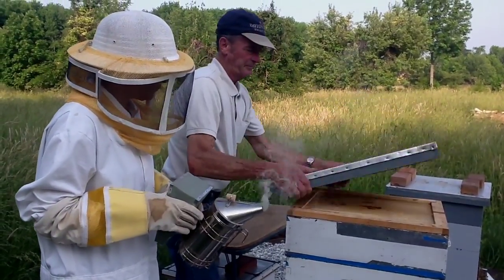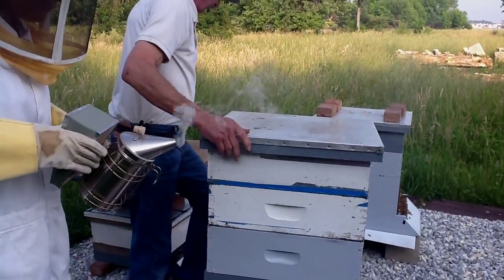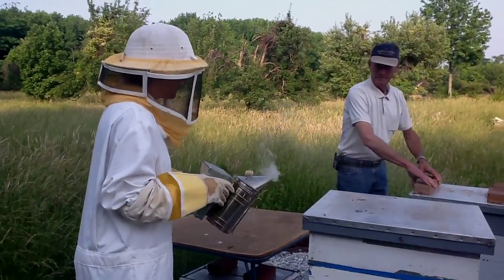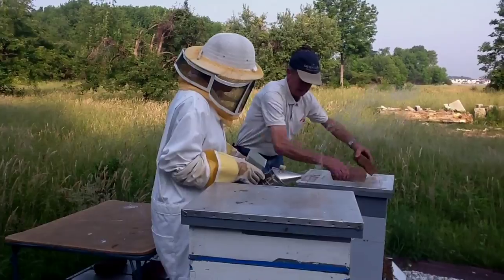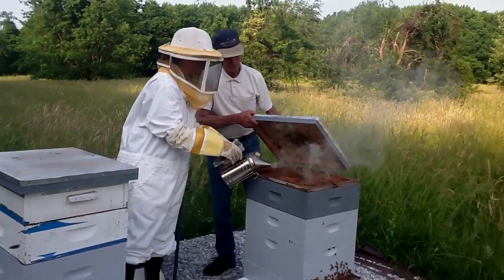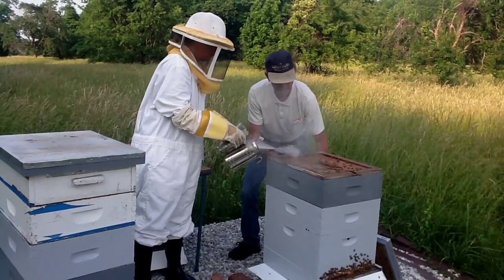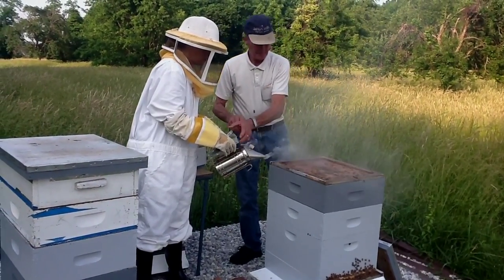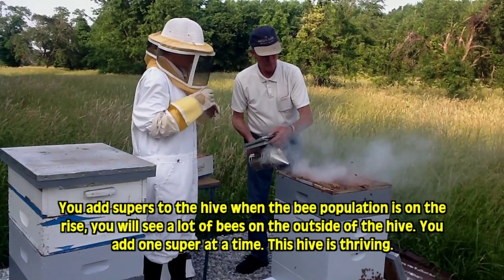This was actually pretty painless. What makes you decide to put only one super instead of two? Well, you've got one on here already — this is a super here. These are the more aggressive bees.